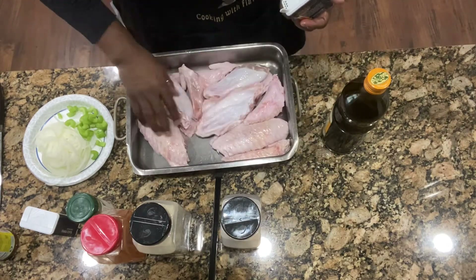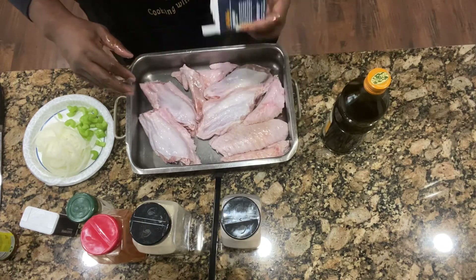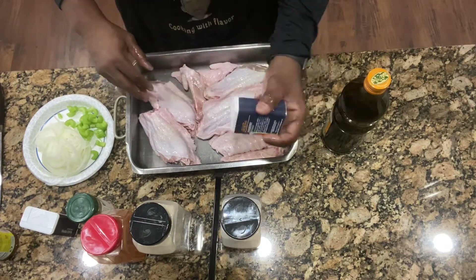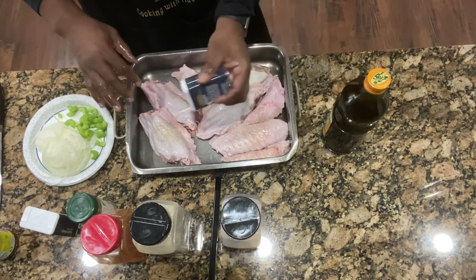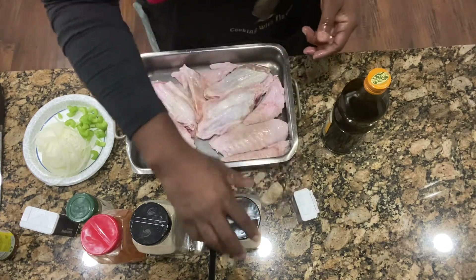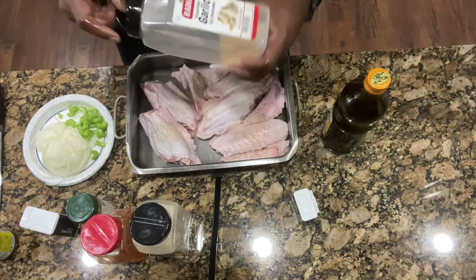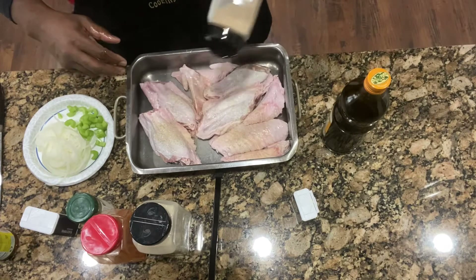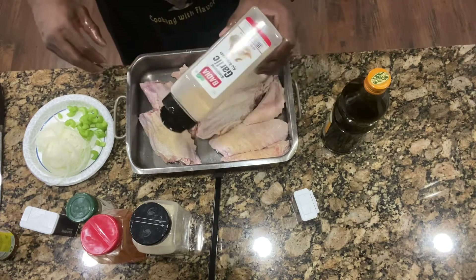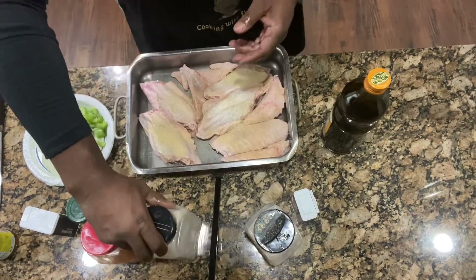A lot of people ask about measuring amounts with the herbs and stuff like that. I don't measure them out because they don't have a lot of salt content in them, so you can add as much as you'd like. But I do pay attention to our salt intake. So right here, it's a little poultry seasoning, garlic seasoning, garlic powder. You just want to make sure you cover up all of the wings with all of your seasonings, then wipe the seasoning all around. Onion powder.